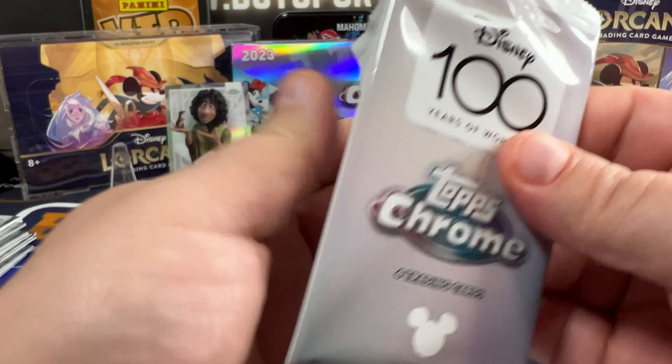Looks like we got something on the back here — Buzz Lightyear, Wreck-It Ralph, Russell, and Jafar, numbered 10 out of 75. That's pretty nice.